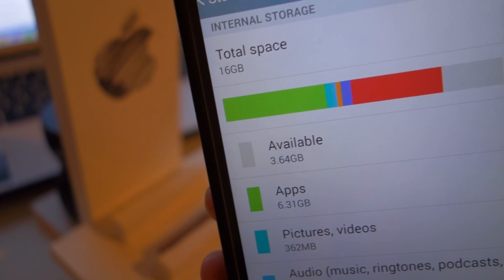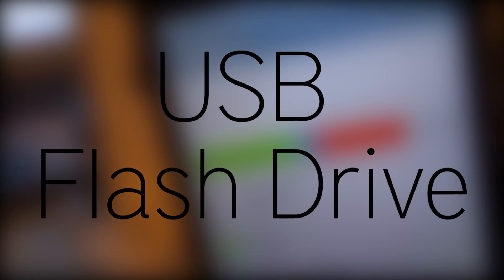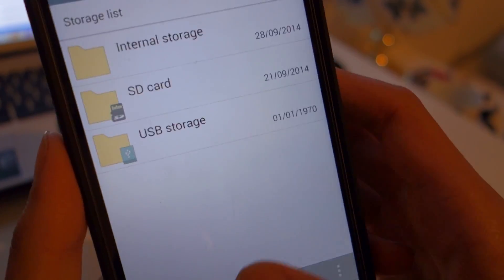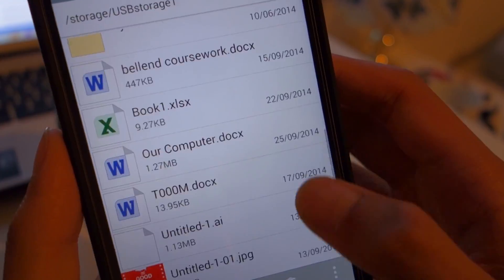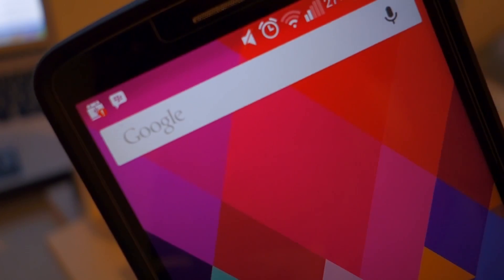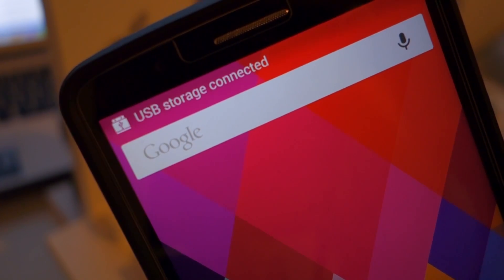If you've ever run out of space on your phone, you'll absolutely love this next one. Using an OTG cable, you can plug in a pen drive or thumb drive and get some extra space. Using a file manager that you can download for free from the Play Store, you can view and transfer files from your phone to the pen drive or vice versa. If you really want, you can use a portable hard drive for even more storage. This is awesome for long car journeys because you can store tons of films and games on the pen drive and play them on the go. If the pen drive uses a lot of power, you may experience some battery drain, but I haven't really had any problems.